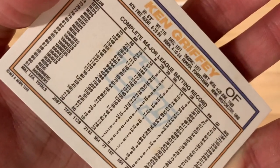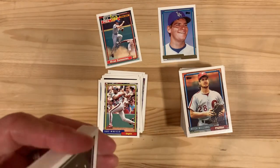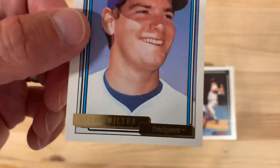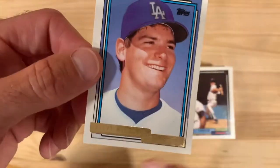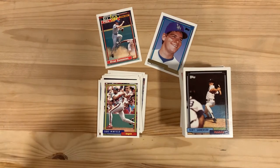We did it - there's cause for celebration because we got the Steve Wilson gold card! Steve Wilson. Steve looks pretty pleased with himself, I'll be honest with you. Let's look up old Steve Wilson and see whatever happened to that guy.